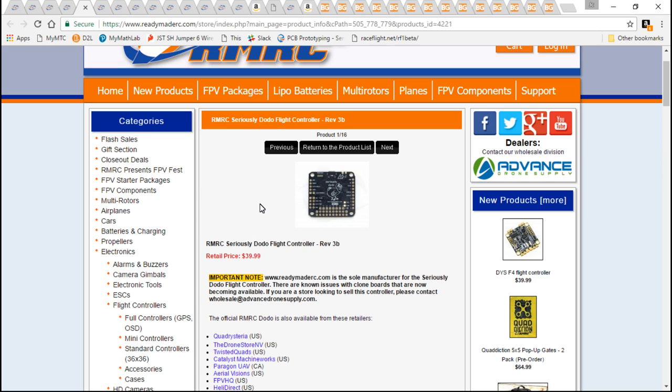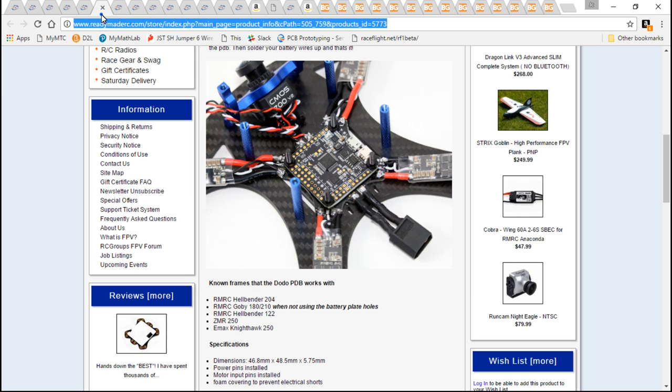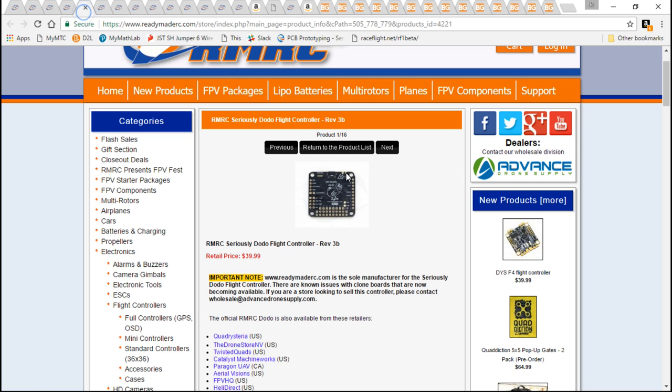But the main reason why I'm using this is because on the Banggood build, I'll be using the Omnibus F4. This has a built-in on-screen display, a virtual comm port, and a lot of other differences — so it's basically the exact opposite of the Dodo.